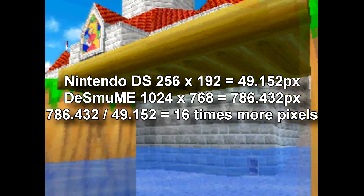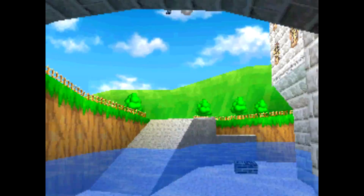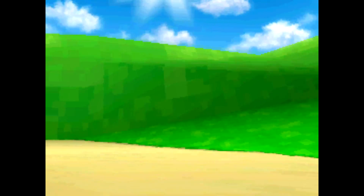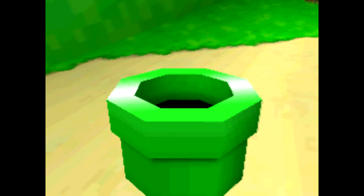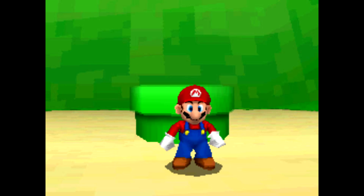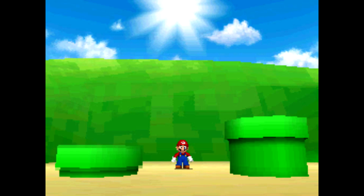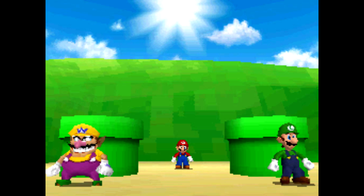In this video I'm going to compare Super Mario 64 DS first running and recorded in its native resolution of 256x192. About midway through the video we're going to fade to black and see what the game looks like running at a 16 times higher resolution. I'm starting with the introduction sequence of the game and then I'll show some random short clips representing the general look of the stages in the game.